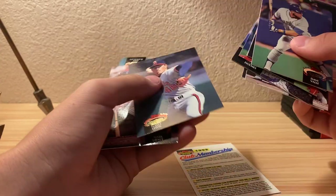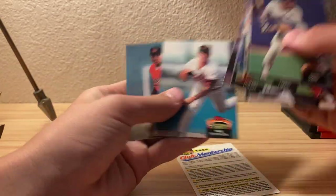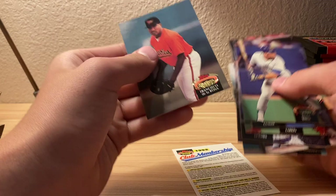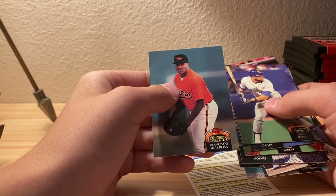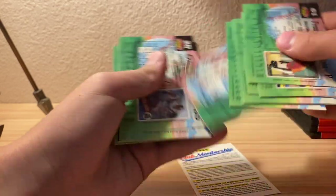It seems like you have to buy a lot of boxes to actually complete the whole series, which I will be doing. We'll look at that name - Francisco de la Rosa - it's probably not even his full name.